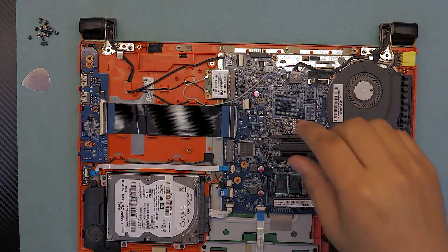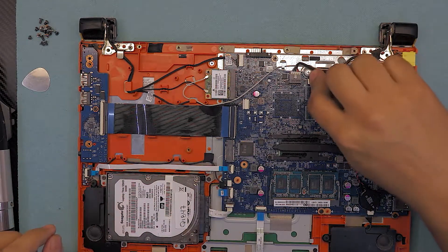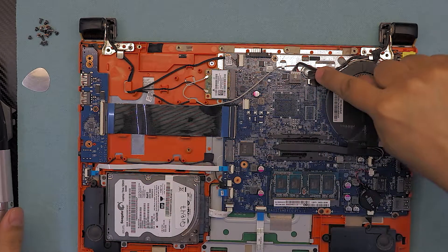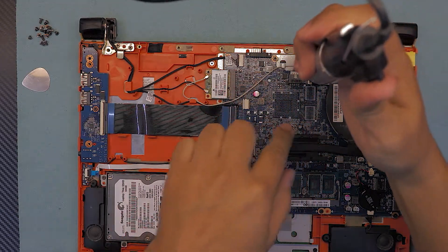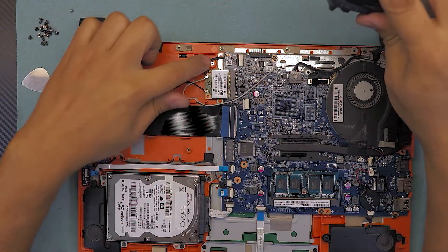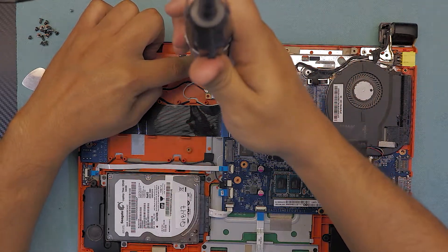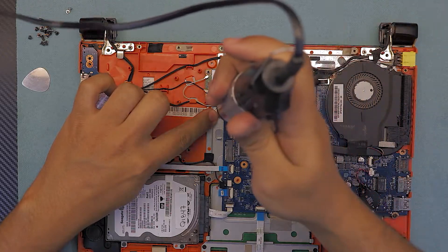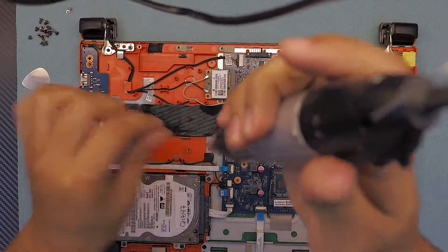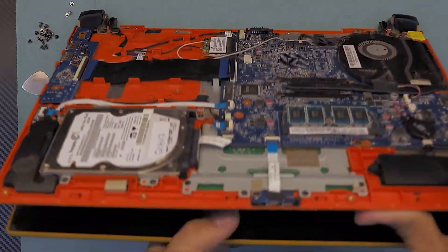Next, remove the screw where the flex cable is for the screen — it's hidden under a flap. There are three screws total: that one near the LCD cable, one by the Wi-Fi on the orange plastic, and the last one under the flex on the metal bracket. Once you remove those, open the laptop back up to an open position.